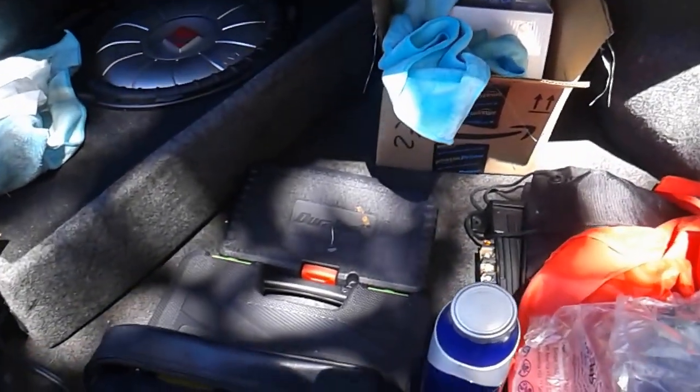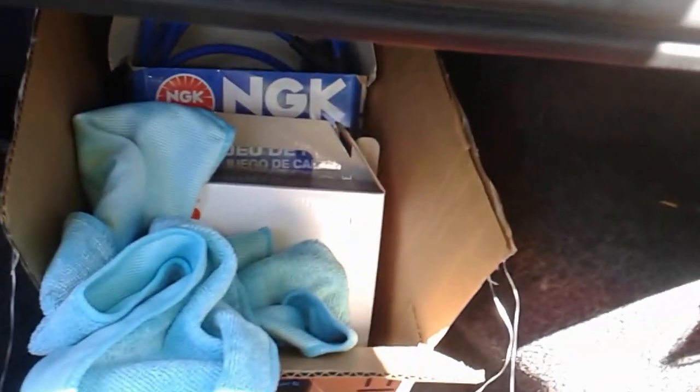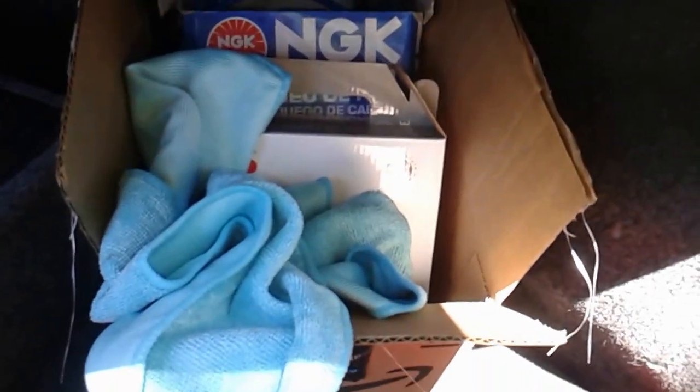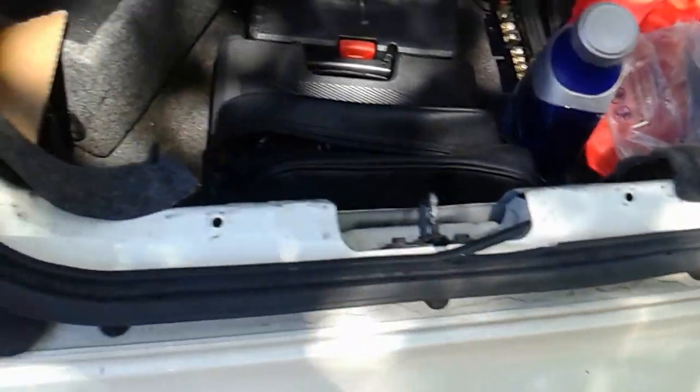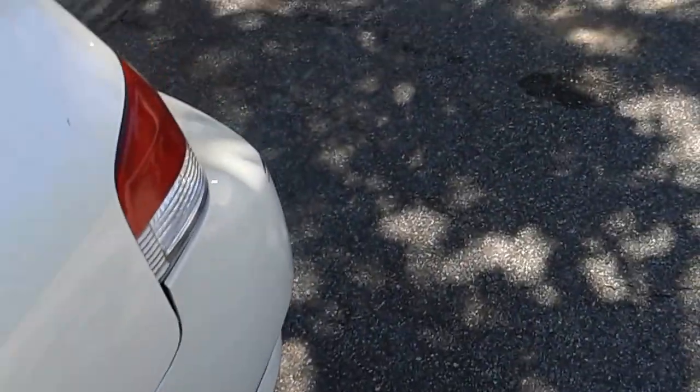Sorry it's a little messy, I'm doing a bunch of tune-up stuff. Got my speaker box, my speaker wires, got some NGK plugs I'm gonna switch out — you know, the usual. Also got my Magnaflow exhaust system.